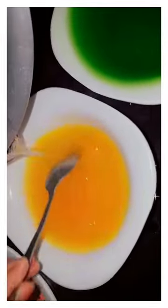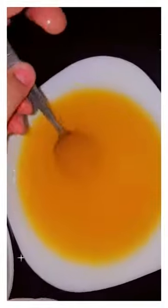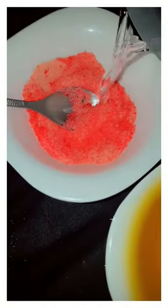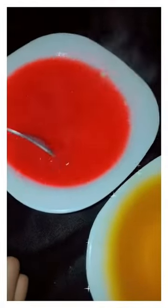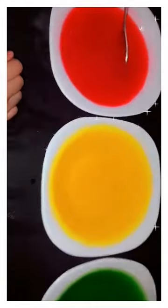We will add hot water and mix it. I added hot water and let it sit for 10 minutes, then freeze it for 1 hour.